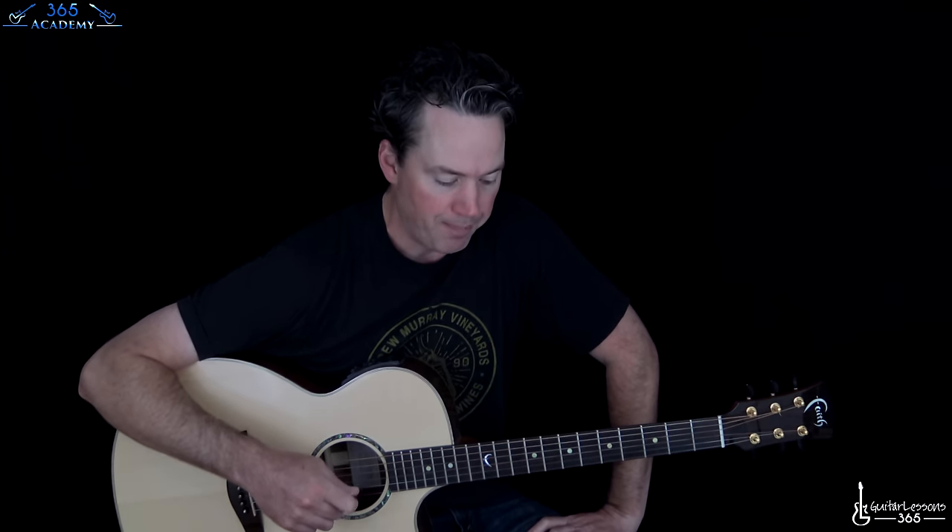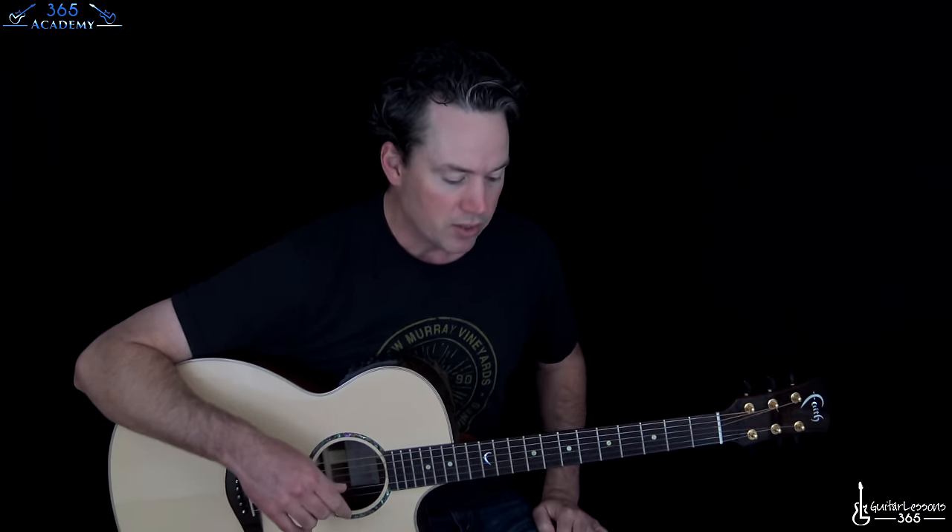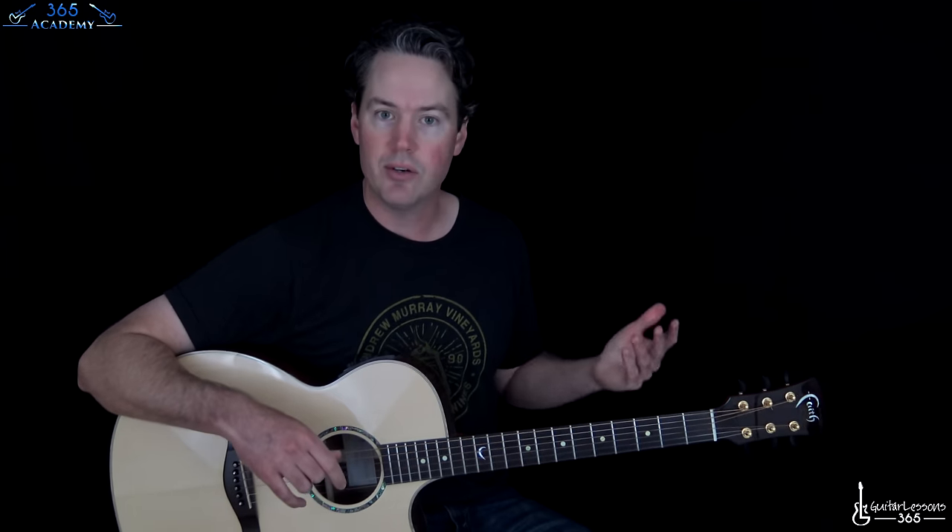It's mostly acoustic, sort of — but there's a lot of electric guitar stuff on it too. We're pretty much just going to do a strict acoustic guitar arrangement of it, so all the little layers won't exactly be there. We'll cover the solo, which is really cool too. We are in standard tuning.